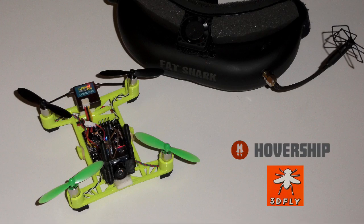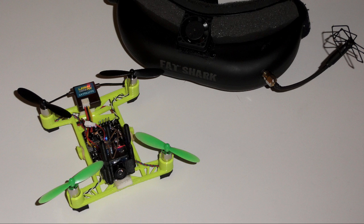This is my little review of the HoverShip 3D Fly Micro Quadcopter, available from HoverShip.com. It's a very nice little machine.